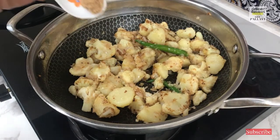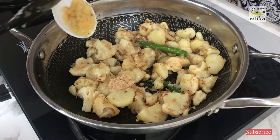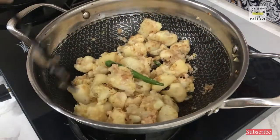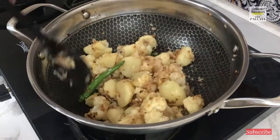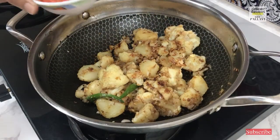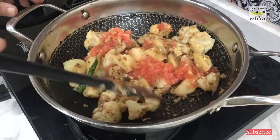The onions have gotten brown. Now I will add half inch of ginger crushed finely and six cloves of garlic finely crushed. Give it a nice mix. Mix them until the raw flavors of the ginger and garlic disappear. The ginger and garlic is cooked well. I am adding one big tomato very finely chopped — mix this all well.